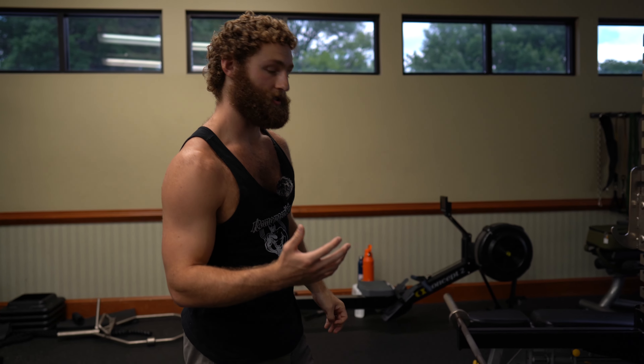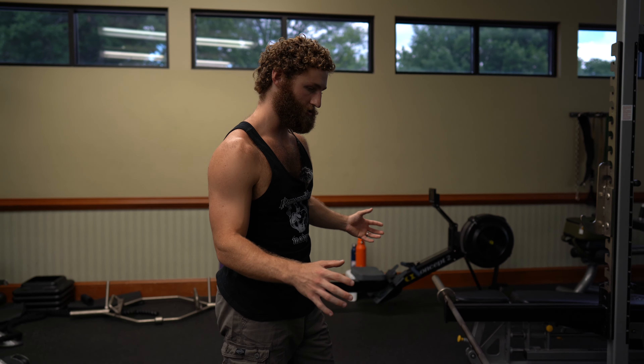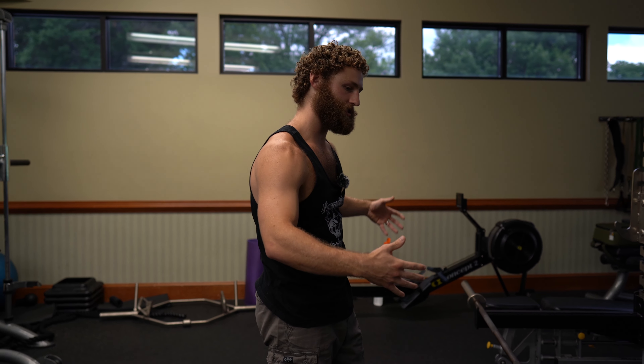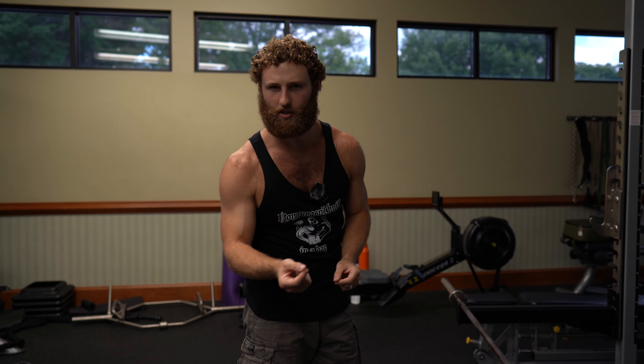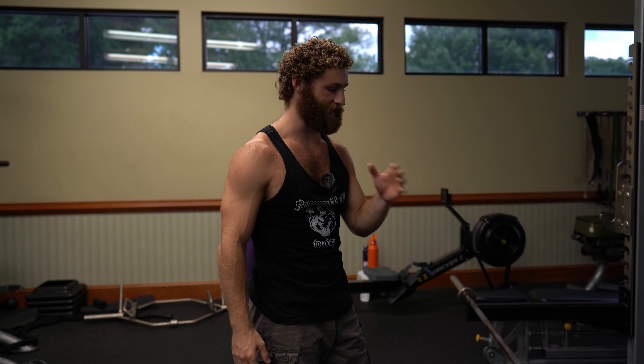I'm going to take you through a workout of mine that is tailored towards getting strong at the Zurcher deadlift. I'm going to show you a little bit about the technique. As the weight starts to get heavier the technique changes a little bit, but there are a few cues I want to highlight to help you avoid injury and build strength as efficiently and effectively as possible.